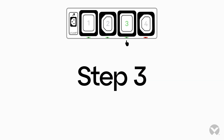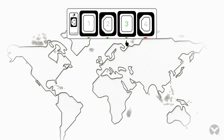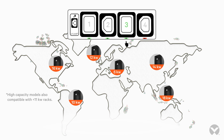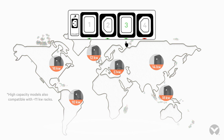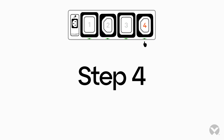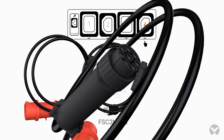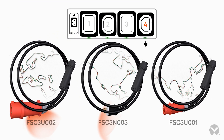Step 3: Install the same UPDU model in all racks and cabinets to simplify inventory management and reduce deployment time. Step 4: Identify the facility power available for each location and select the FSC with the appropriate power configuration needed.